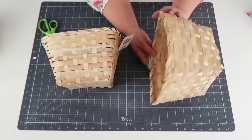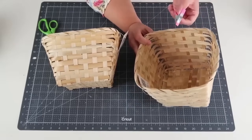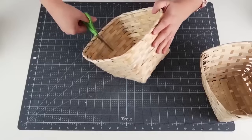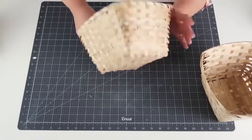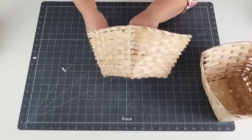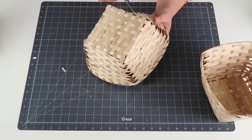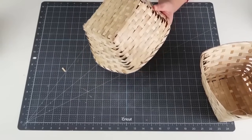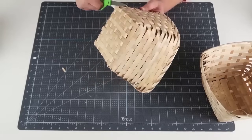For this DIY I'm going to be taking two of these baskets from Dollar Tree — they have these pretty much year round — along with some clips. I'll slow down the steps so you can see everything. I'm going to cut down the middle of the basket and then come down and cut around the bottom, freeing up the whole piece. While I'm doing this, I thought I would give an update on my mom.